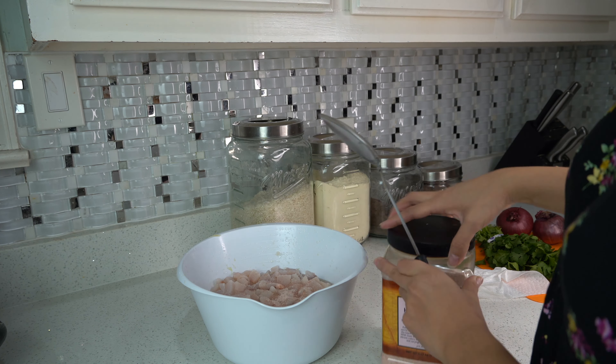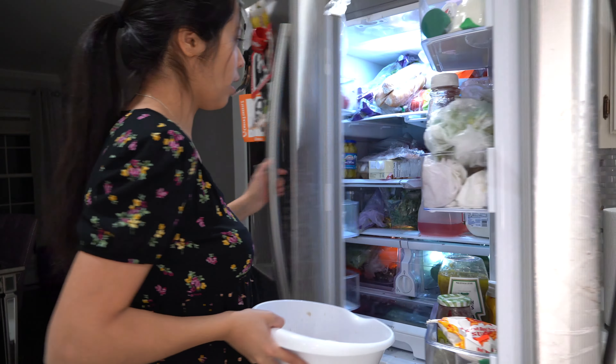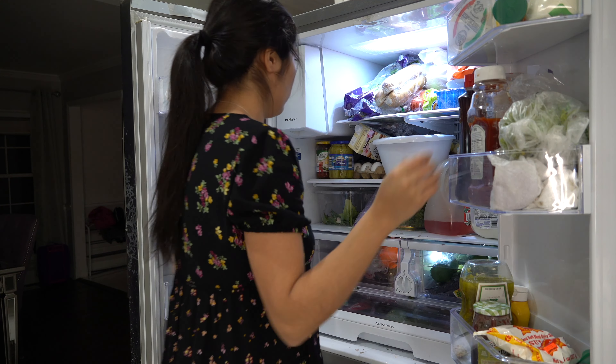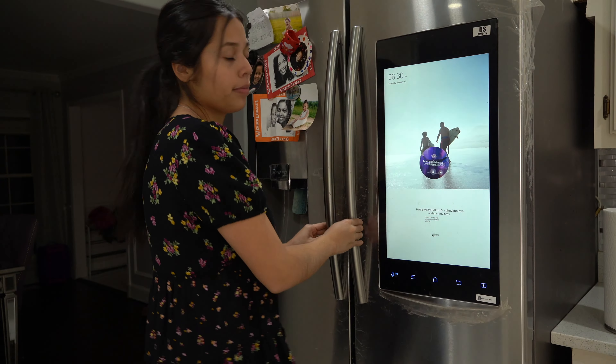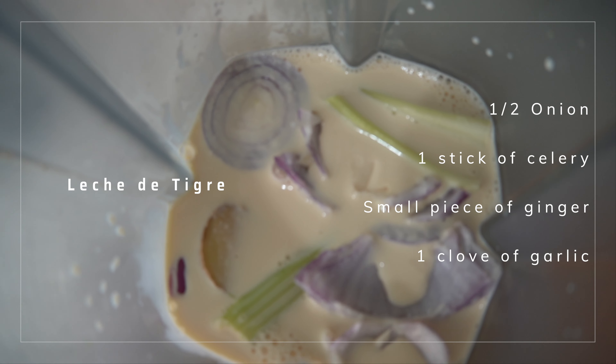Now that we have our fish fully prepped with the lime and the salt, we're going to put it in the fridge and let it cool down for a little while as we prep the other ingredients. Now we're going to cut the onion and the cilantro and make the milk that is going to go inside the ceviche. This is called leche de tigre.